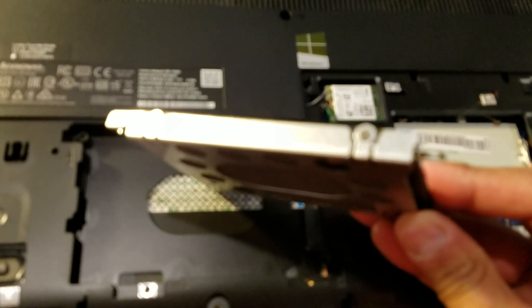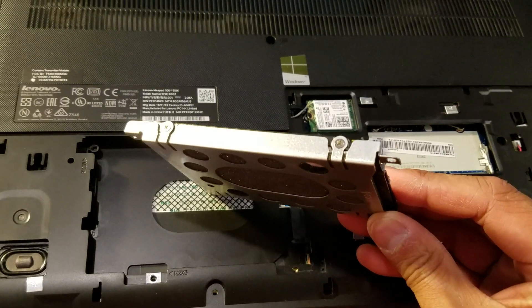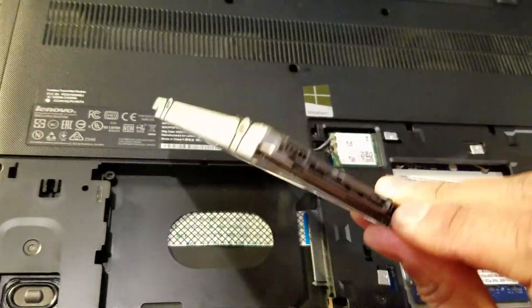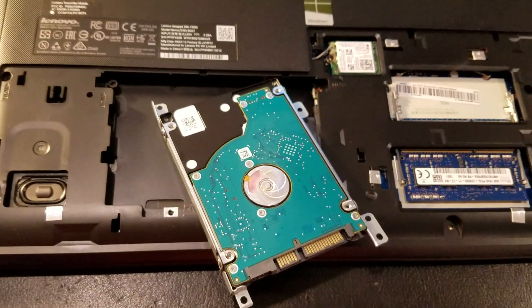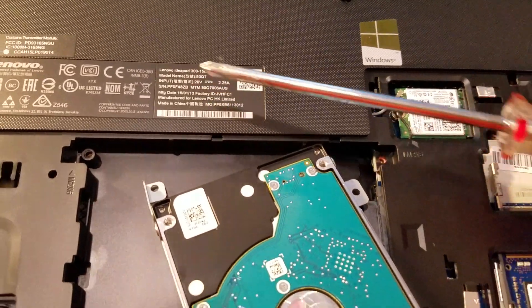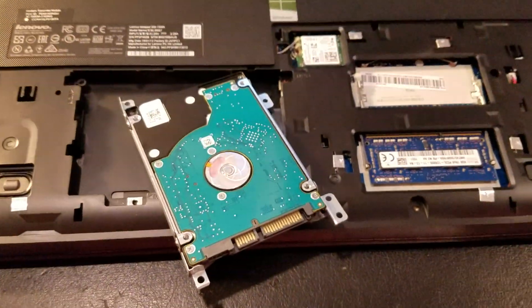In here you'll have four extra little screws that you'll have to remove — one, two, and the other side. And that's how you pull out the drive for the SSD exchange. This is a video on how to do the Lenovo IdeaPad 300 with the i3 Skylake processor.